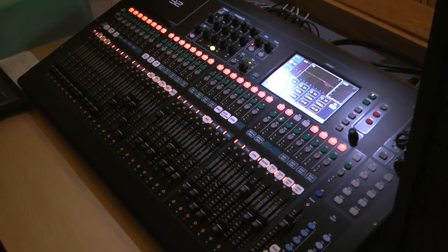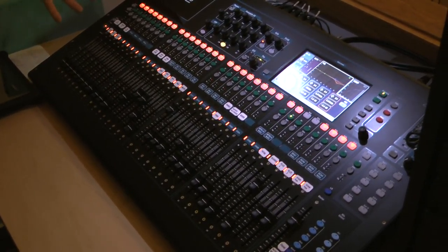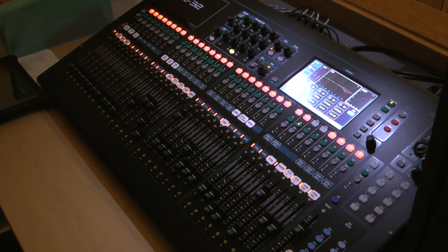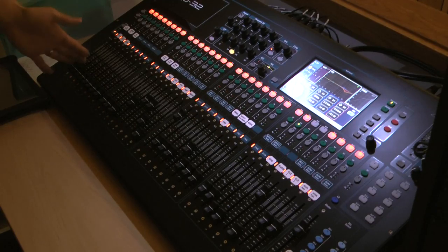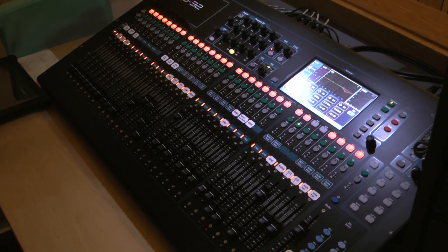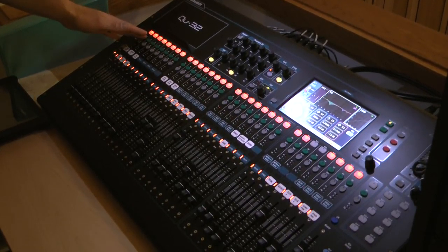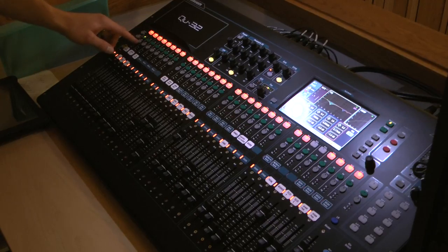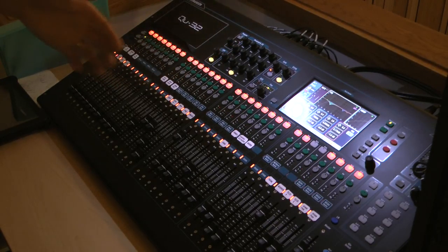Moving on to the board: although it's digital, it still maintains a lot of the same functions as your old analog desk. Remember you had your fader and a whole ton of knobs. Basically all the knobs are now in one section, and those knobs perform functions for every channel. Rather than having a bazillion individual knobs, it's just one bank, and you select a particular channel to assign those functions to it.